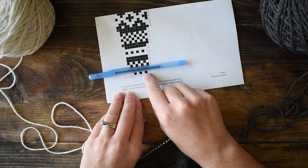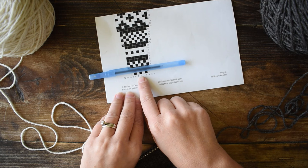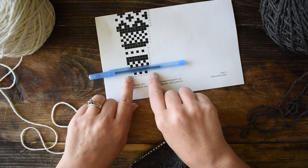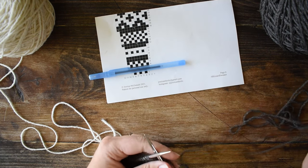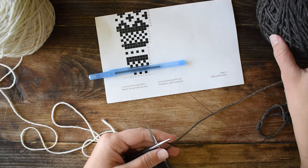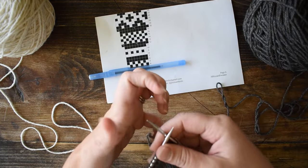So I'm on row one and it goes brown, white, brown, white, brown, white. It's a very simple two-stitch repeat, even though it's worked over a six-stitch repeat that this starts on. This is so that it's a really easy start into color work.